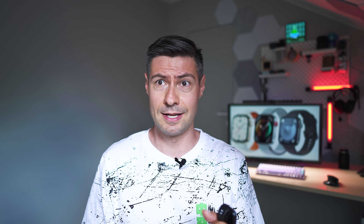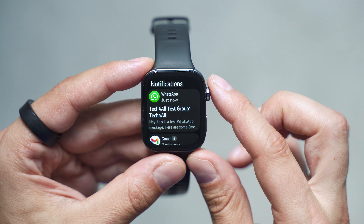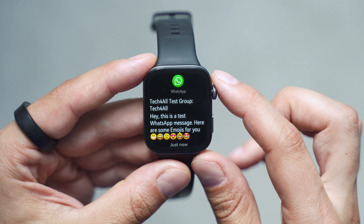Does this top performer have any drawbacks? Absolutely! But there's just one that is really critical — the inability to make contactless payments. Also worth noting: the straps are proprietary, limiting you to buying originals; there's a lack of unique style and design; and there's a lack of support for certain trendy workout types. That's what I don't like.